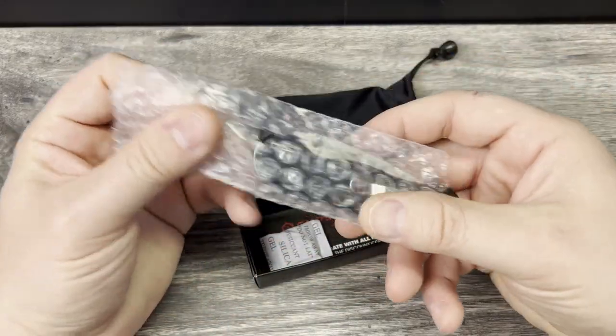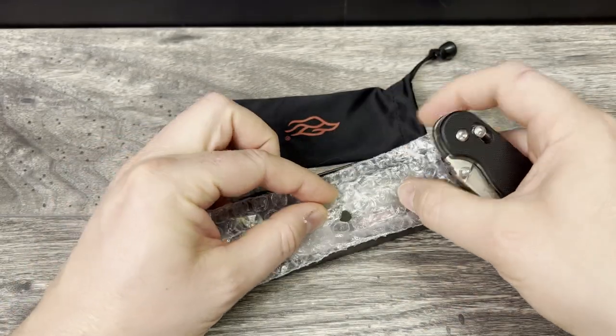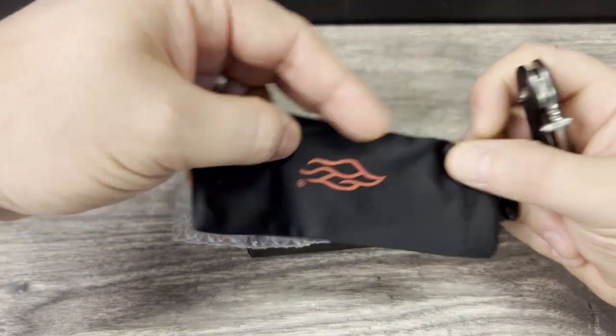And since I've already carried it, cut with it, and handled it, you will be able to get the full review. I become more efficient and you don't have to check back for the review of this knife if this is the only reason you're checking out the channel.